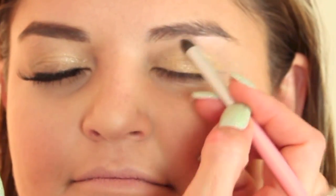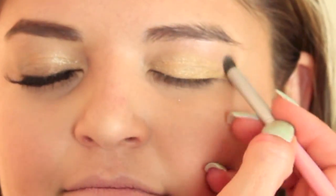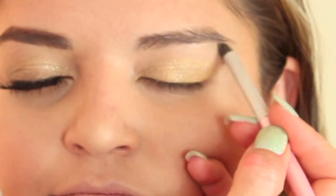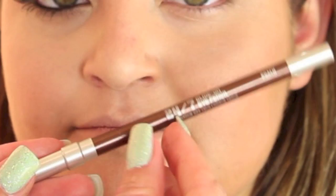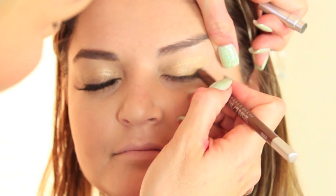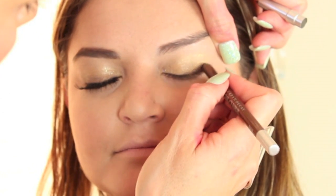Then I'm going to take Dazzle Light from MAC — or you could use Naked Lunch or any light frosty nude color — and put it right underneath the eyebrow for a little more highlight. Then I'm going to take Brule, which is another good all-over nude color, or you could even use a face powder, and blend that all over. This is Roche — you could use just a brown eyeliner; this one has a little shimmer from Urban Decay. I'm going to put this on the outer corner and smudge it into the lash line.